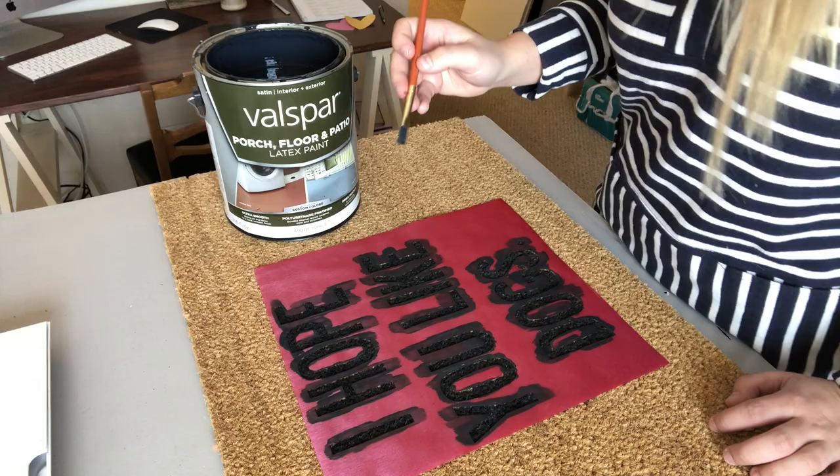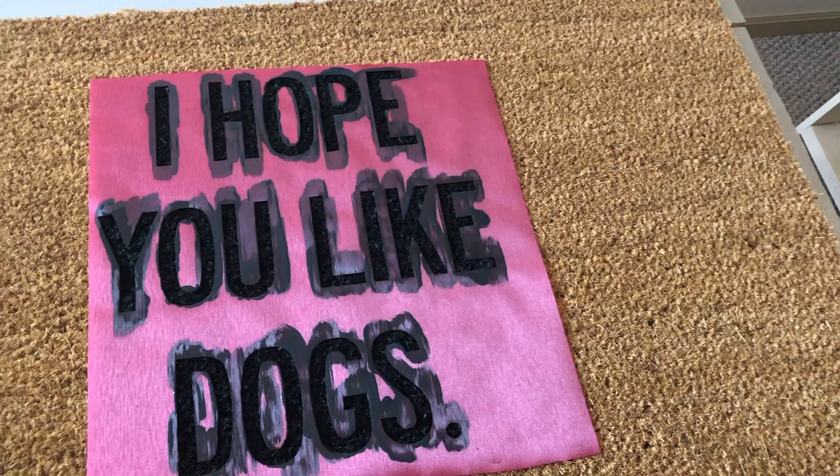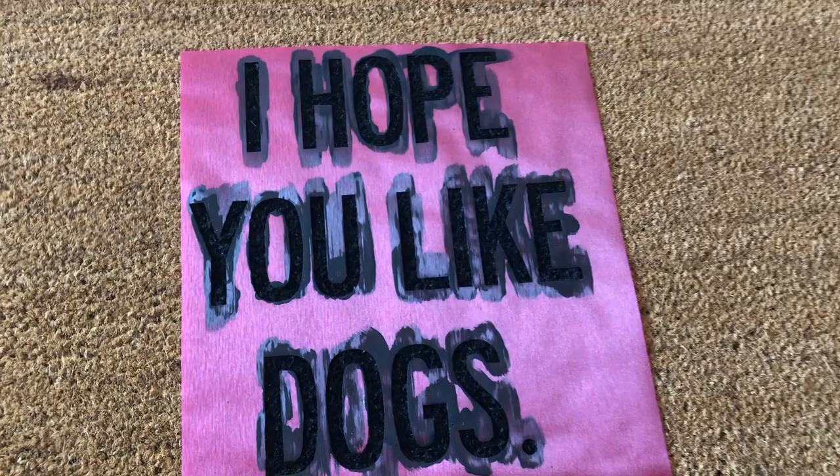Before you peel your stencil up, just go back and double-check and do any touch-ups. Here's what my mat looks like with the stencil on it. If you're going to do this for the first time, I would probably stick with a simple design.